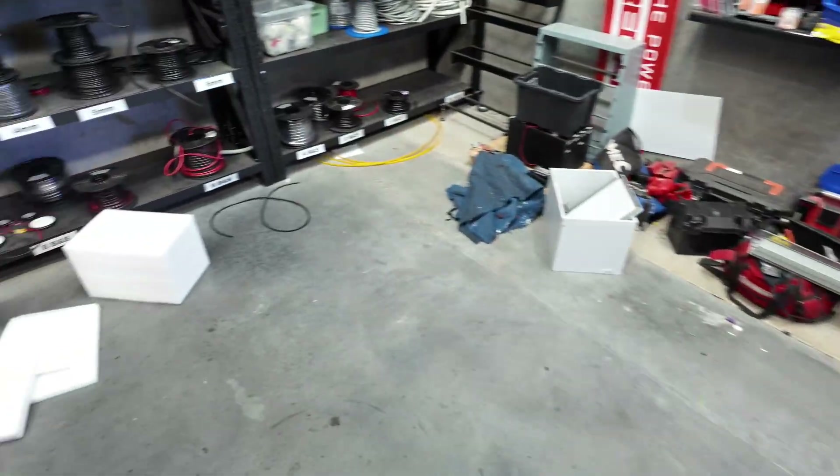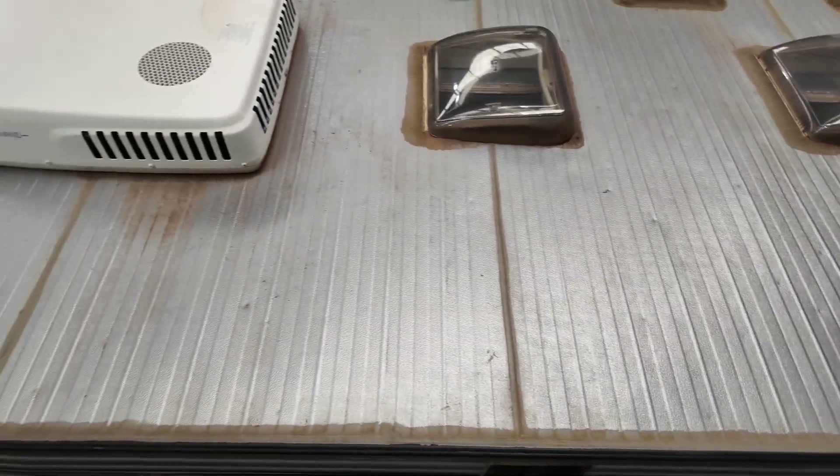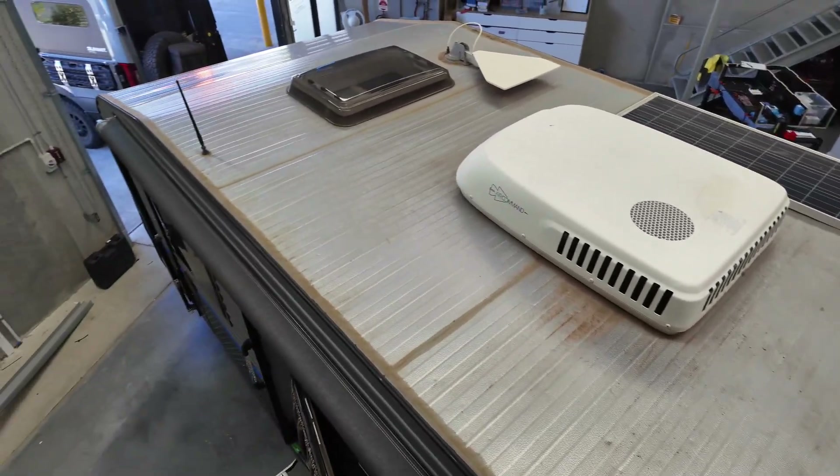I'll show you the roof very quickly. It's a very clean roof. It's been well looked after, this van, but it's just got the very slim single panel over there.